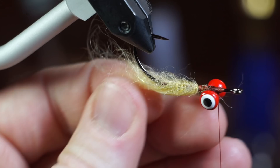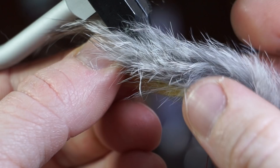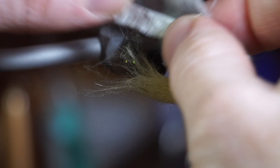Now measure out a magnum rabbit strip in the chinchilla color so the hide extends about as long as the dubbing does. Cut the rabbit strip at the measurement and then measure where the hide will sit on the hook shank. Now pierce the hide with your hook at that spot.